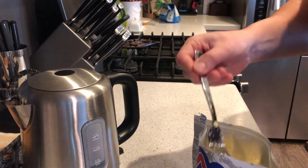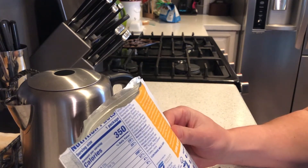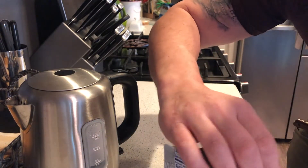I want to make sure I'm not missing anything here, so let me double-check the instructions on this packet again. So like most of these, you reseal them — it has a resealable piece on the top.